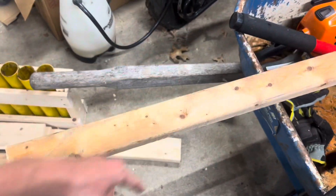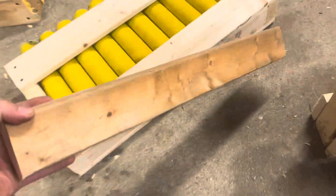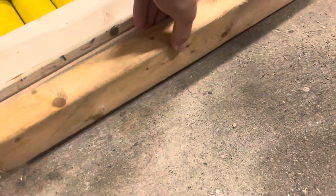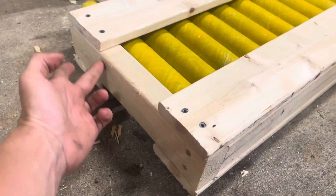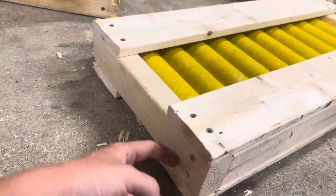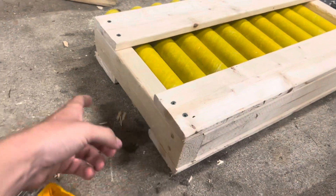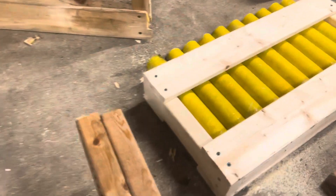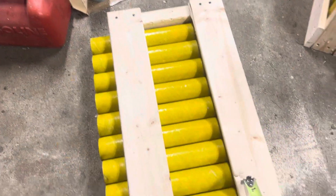So now that I've got my measurement for the base of the rack, I've got my 2x3 and I'll be cutting that down to 20 and 5/8. Now I've got my base cut — that'll act as the piece that the tubes actually sit on. Now I'm going to cut down the end caps, and those are just 12 inches long, one foot, and you'll need two of those.